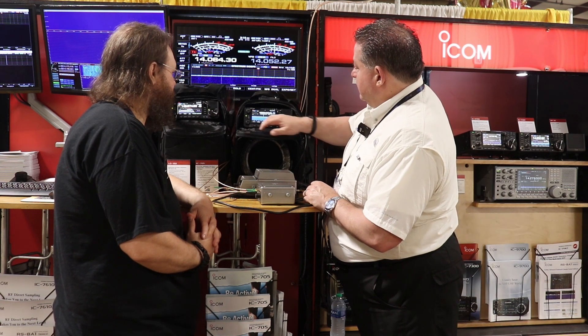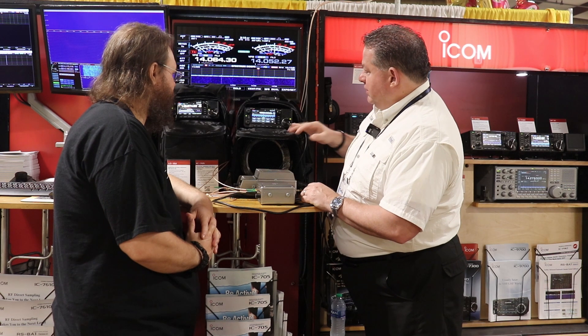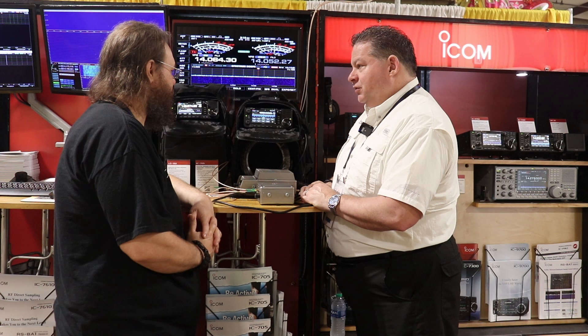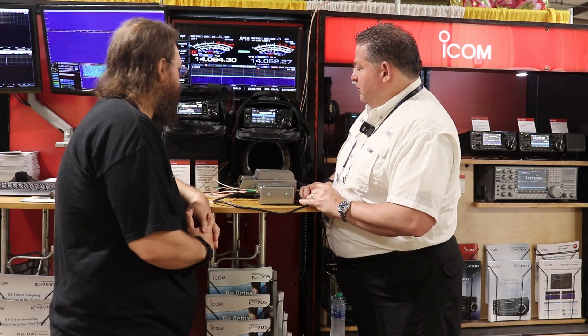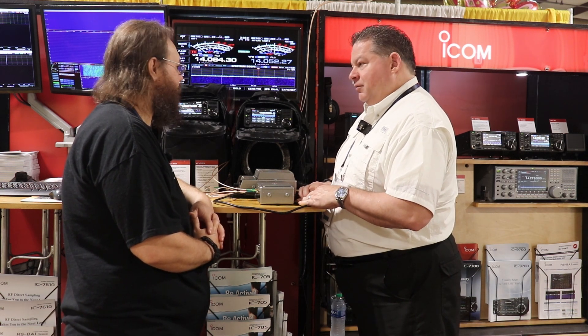Just like on the radios I mentioned earlier, you hit the mode at 10 GHz — sideband, CW, RTTY, AM, ATV which is analog amateur television, FM, digital voice, D-STAR, DD mode, and then a data mode.